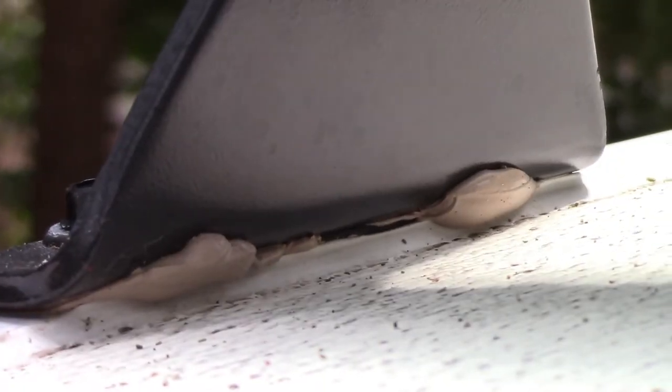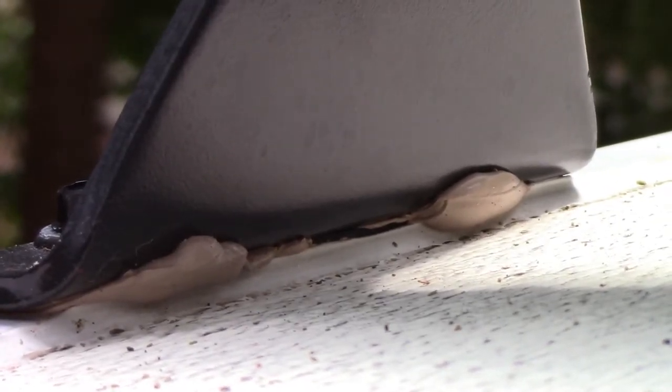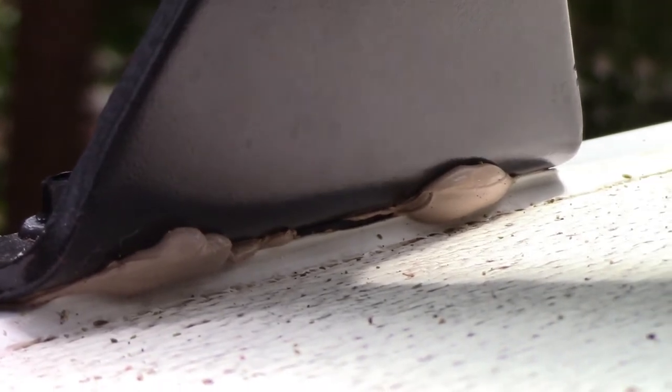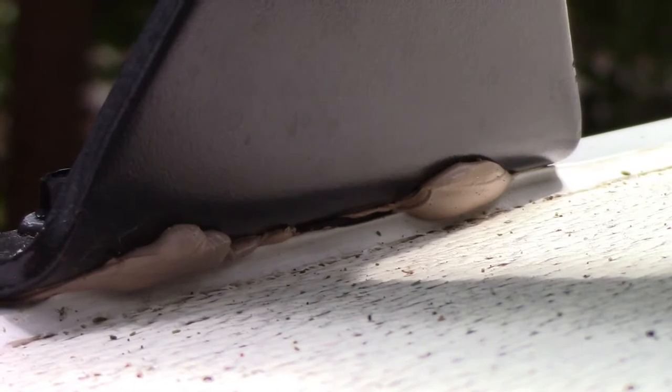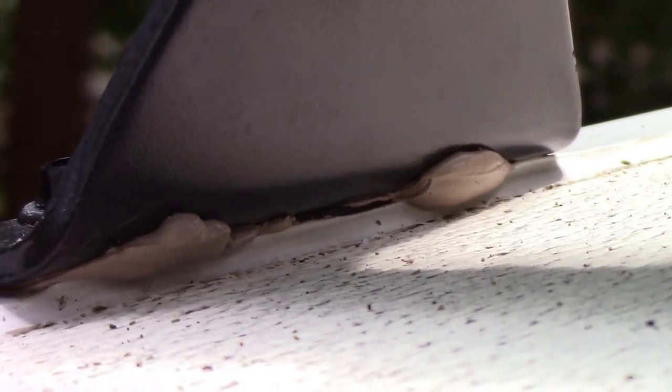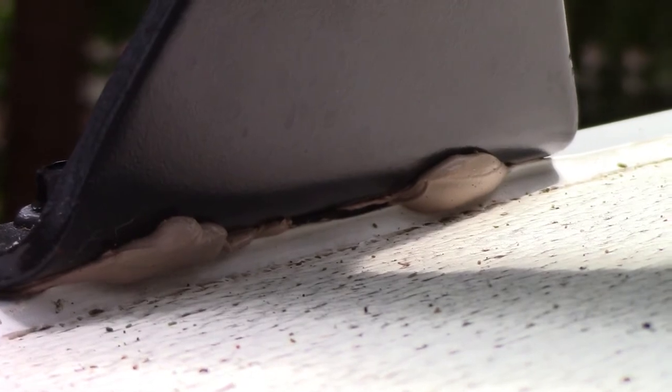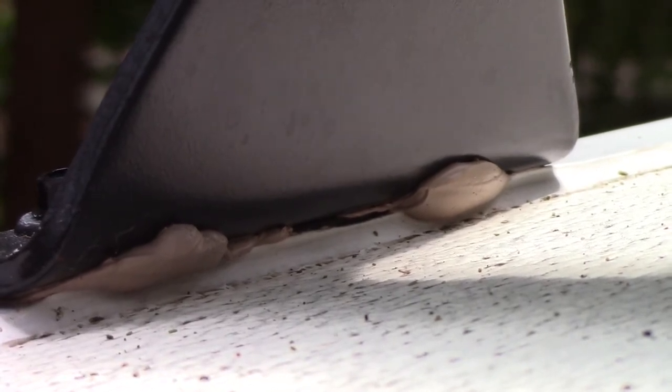I just want to point out that when I installed these roof racks, where the screws penetrate the roof line of the trailer, I made sure to use a generous amount of outdoor grade silicone caulking to prevent water from coming in where the roof racks are mounted.